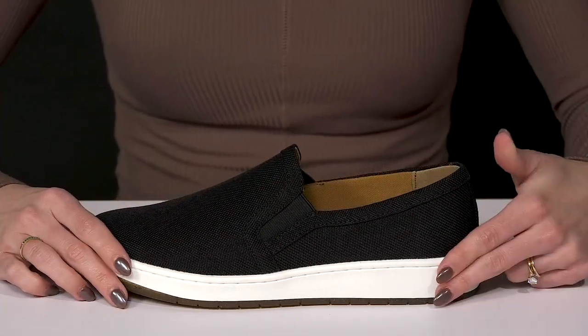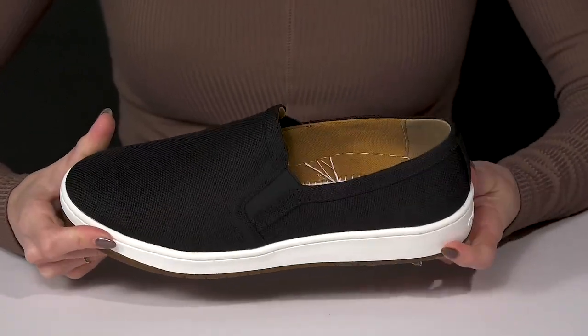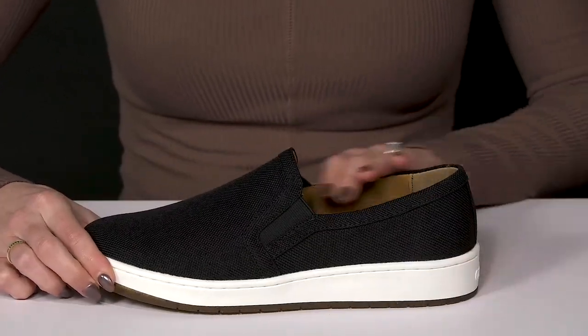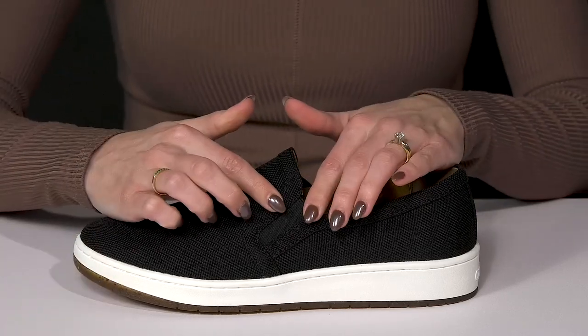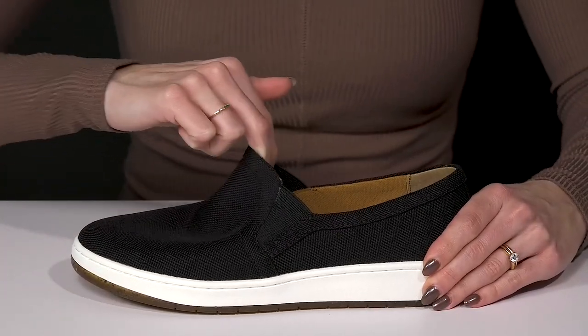There's a lightweight midsole that's going to deliver great cushioning and shock absorption, making these super durable and long-lasting. The slip-on style is super convenient, and they have stretch panels on either side to really give you a comfortable and easy on and off.